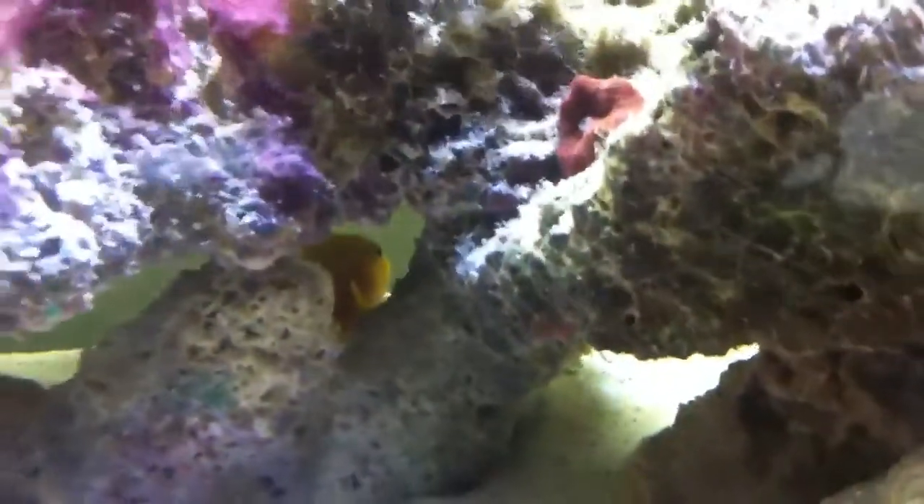He's really cool. And then I also have a clown goby. I don't know how well you can see him — he's hiding in the back there. If he comes out later in the video, I'll show you him. So that's what I have for fish.